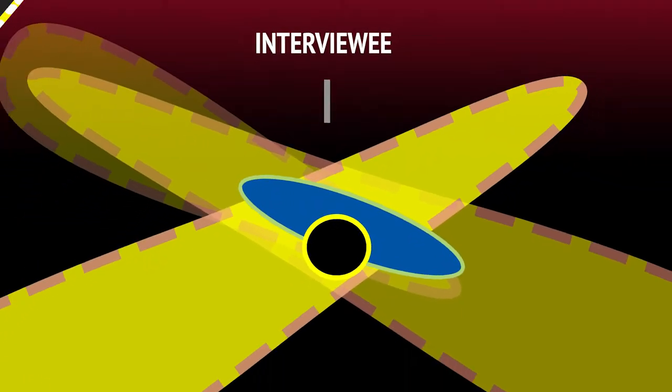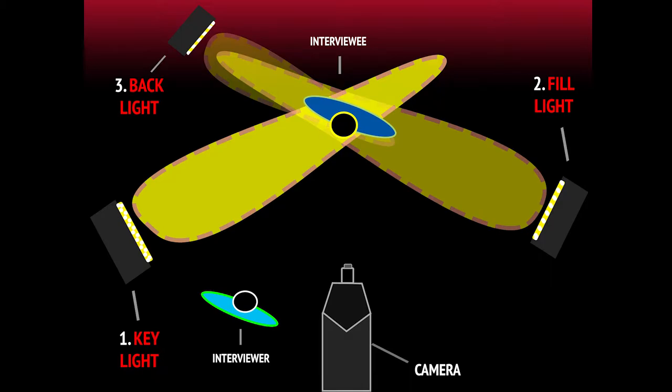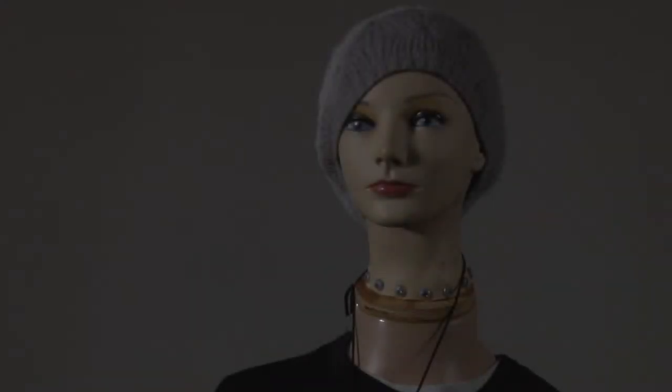Start by having your subject positioned where they will be sitting for the interview. That way, you won't have to reposition the lights too much. It's best to start in the dark to make sure there isn't too much light coming from outside of the frame, like from windows, for example.